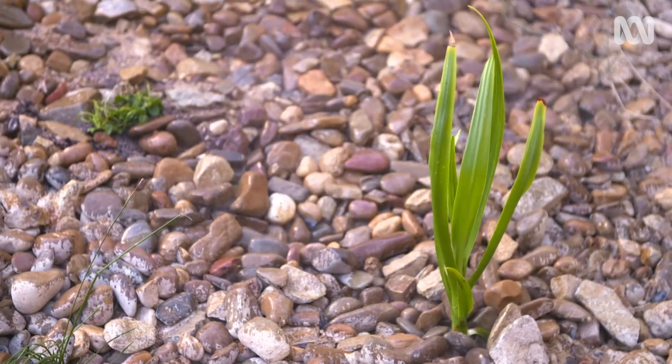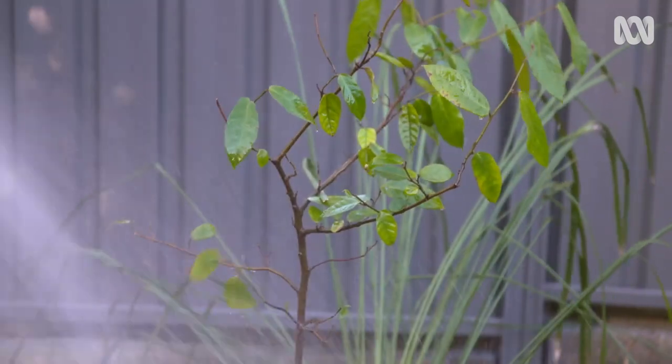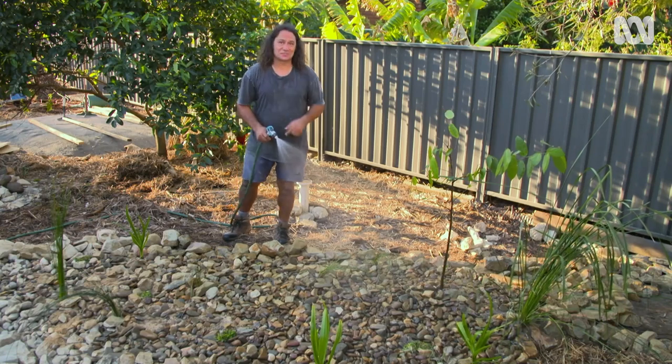Now all that's left to do is water these plants in. You'll have to keep the water up to them until they establish, but once they are established, they'll do what they're supposed to do — filter that water through when the rains come. The rain won't hold in pools, so no mozzies, but it will seep down. Keep these fellas really happy and healthy, and when the next big rain comes, you'll be able to see your rain garden in action.